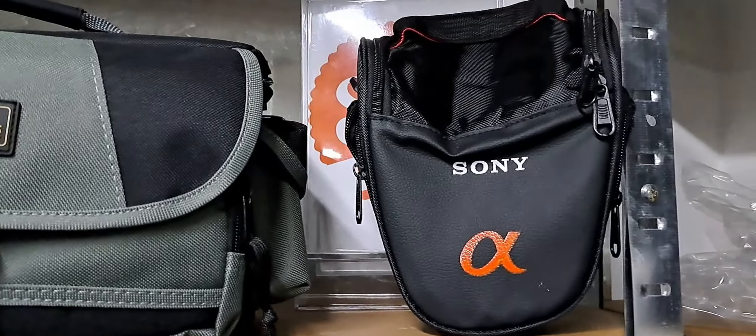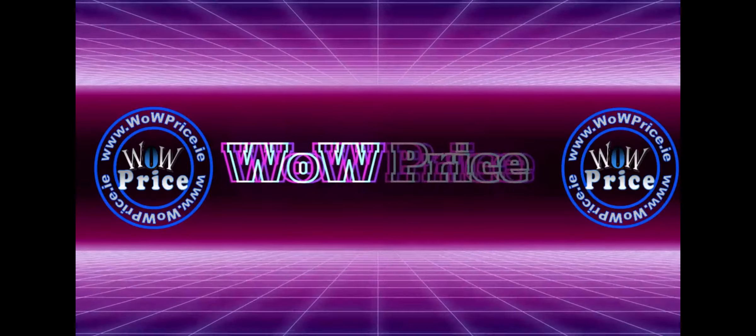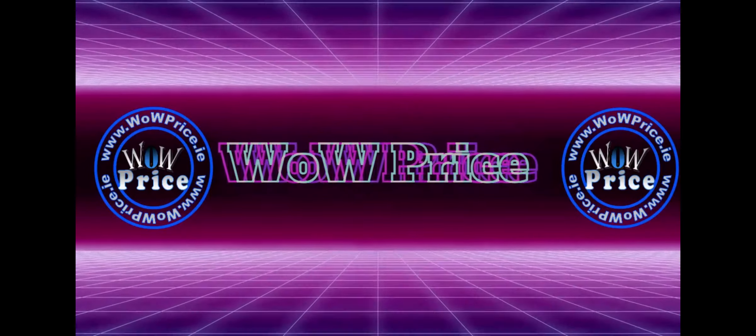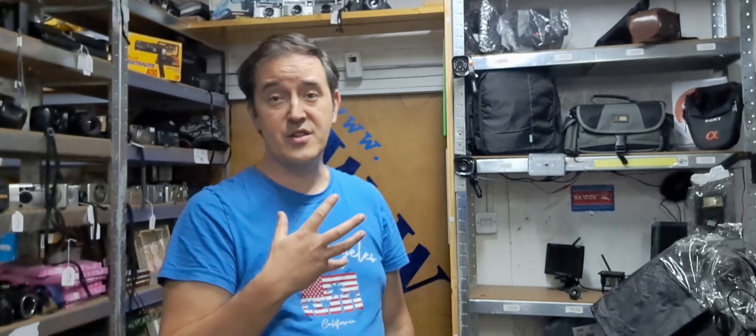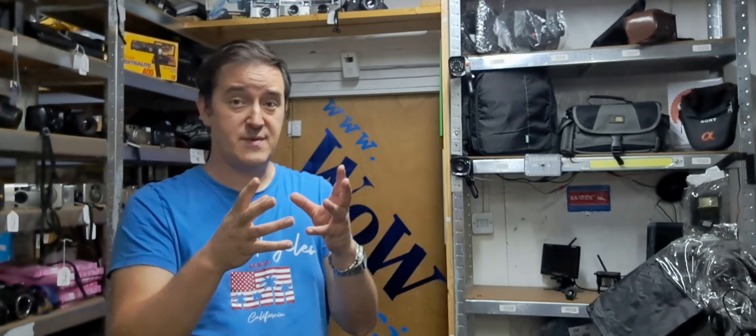There are three different types of bags: a small one, a shoulder one, and a rucksack. You came with the question of which bag to choose, so I'm going to explain the difference between them.